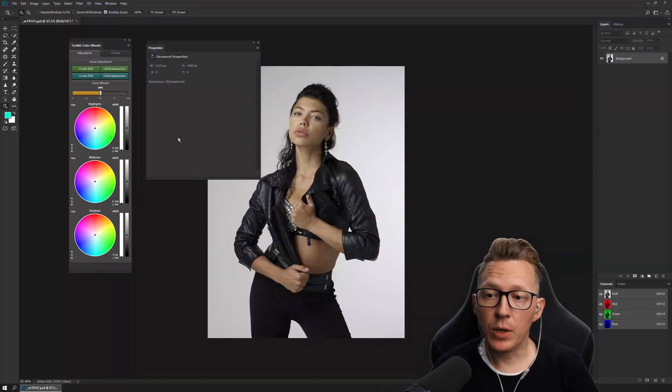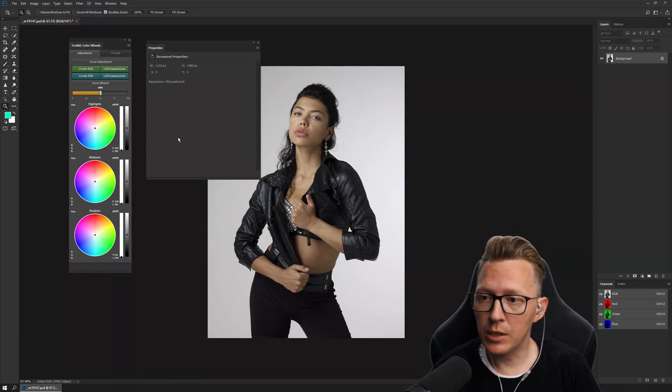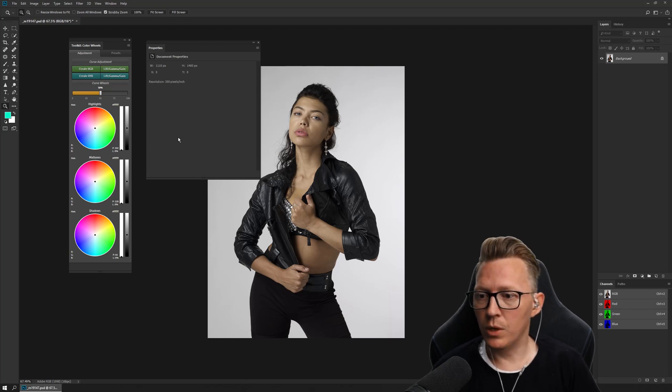Hello again guys and welcome to a brand new video series about the Toolkit Color Wheels product. As this is the first episode it will be more of an introduction into what it is and how it works.